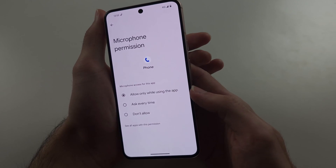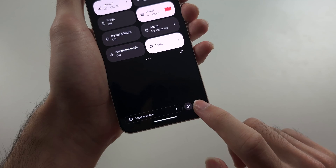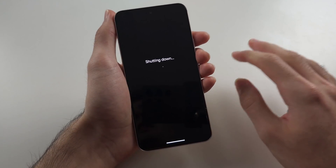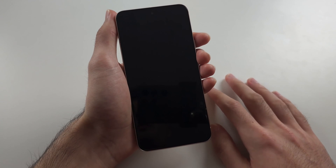The second fix: swipe down from the top twice, tap the power icon, and power off the phone. The microphone cable may have unplugged from the Pixel 8 due to a drop or water exposure.